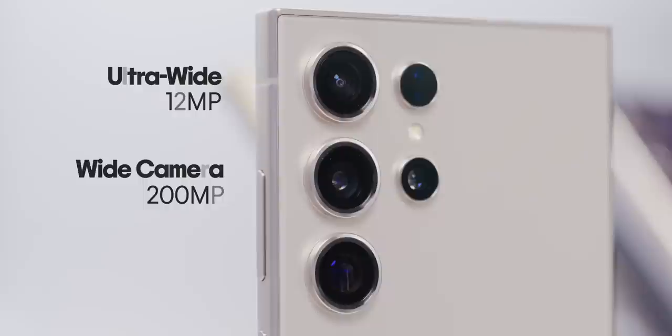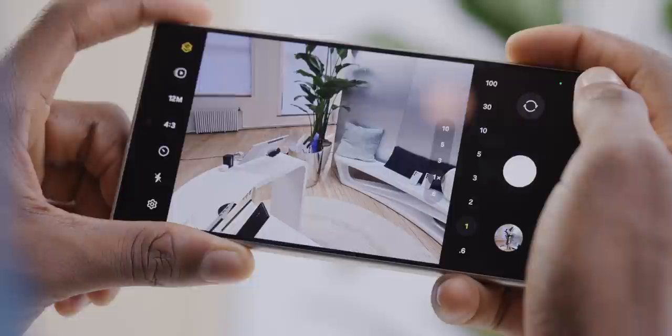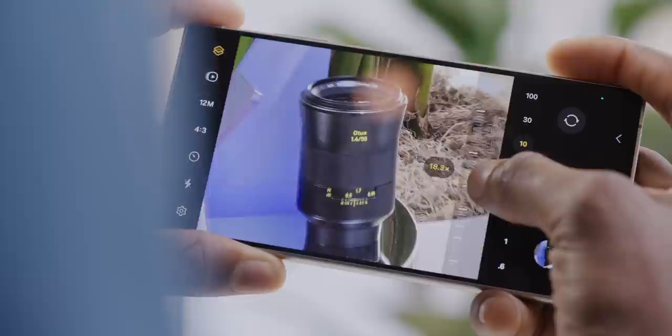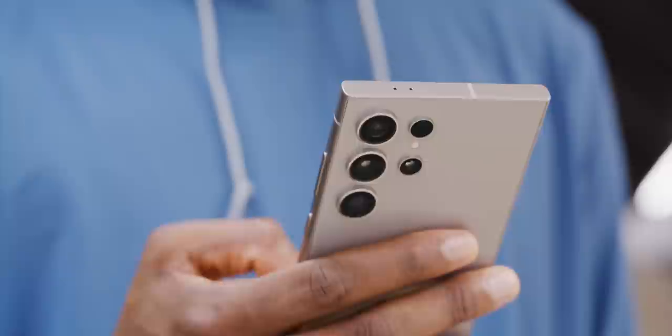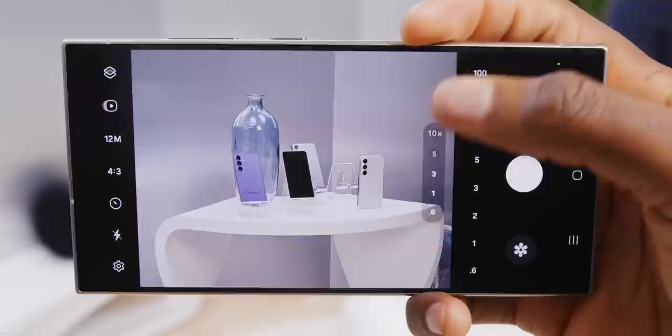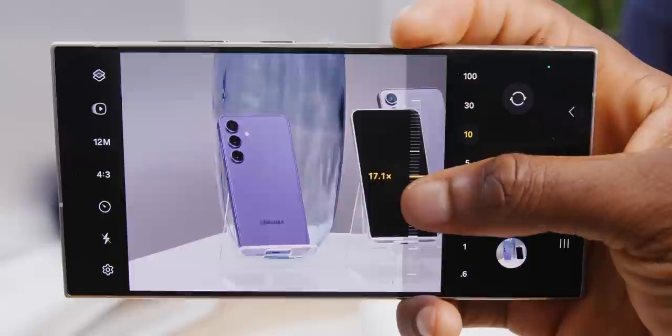With the Ultra, we've gotten used to 'Space Zoom' — a 200-megapixel main camera with two telephotos: a 3x and a 10x. But the new S24 Ultra keeps the 200MP main camera and 3x telephoto, then replaces the 10x with a new 5x telephoto. The 10x was a huge jump and I think Samsung realized not a lot of people actually zoom to 10x. The old 10x was only 10 megapixels, but this new 5x is 50 megapixels. So when you hit the 10x button in the camera, it crops into the middle 50% of the frame and you should still get nearly the same quality as the old low-res 10x. That's my theory — I'll need to test it for the full review.